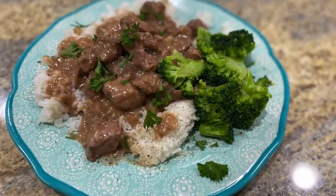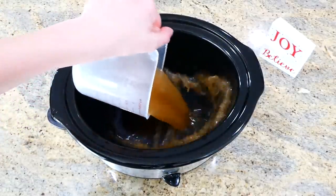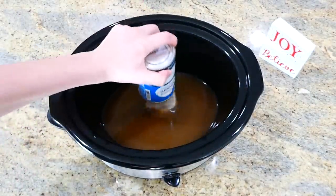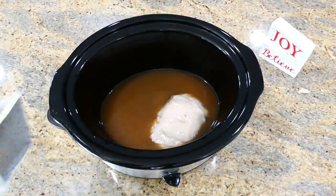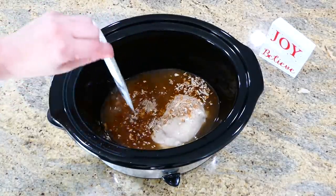Nothing screams slow cooker season like beef tips and gravy. To my slow cooker I'm adding 14 ounces of beef broth, one can of cream of mushroom soup, and one packet of Lipton onion dry soup mix. Whisk these three ingredients together well.